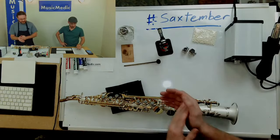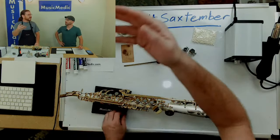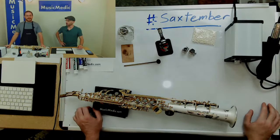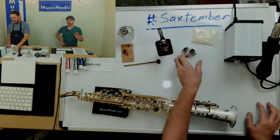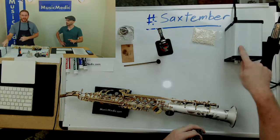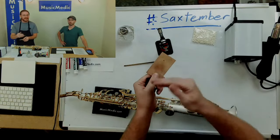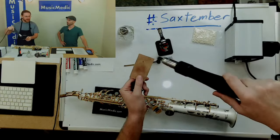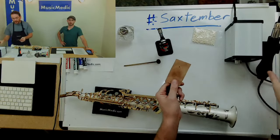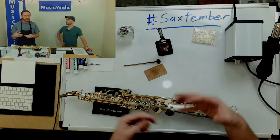It's not an open flame, it's just hot air. The air torch goes from 100 degrees up to 500 degrees. At 100 degrees I'll use it if I'm putting a neck cork on and I have contact cement and I want to dry it quickly — just to hasten the drying process. At 500 degrees I'll use it to install pads where I need a lot of heat, but it's not too hot where it's going to burn the lacquer.